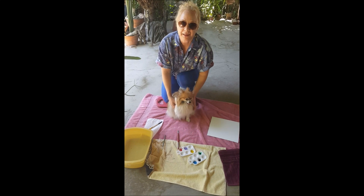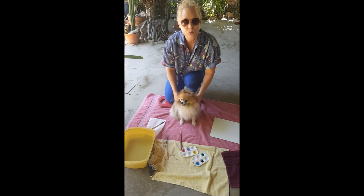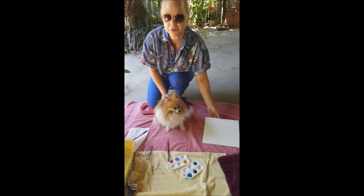Hello, my name is Melody, and I want to introduce Rainbow the Pomeranian here to you today. What we're going to learn is how to create paw art with watercolor and primed canvas.